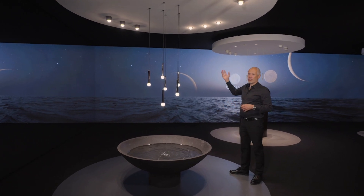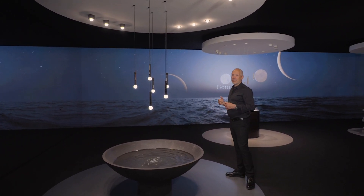They give surround light — soft, glare-free surround light — but also direct light, as you see. It's a spotlight.